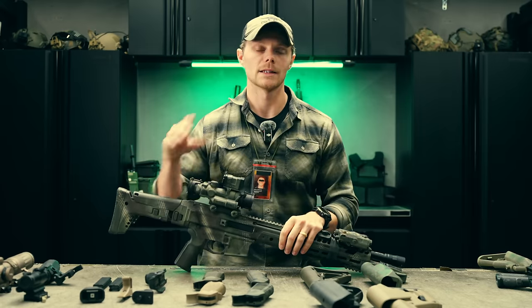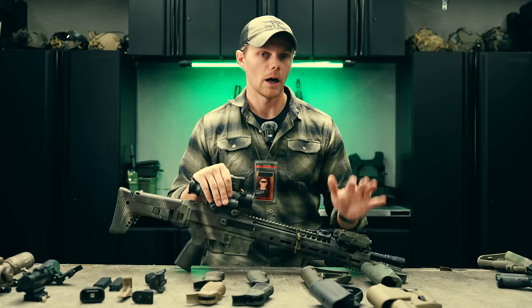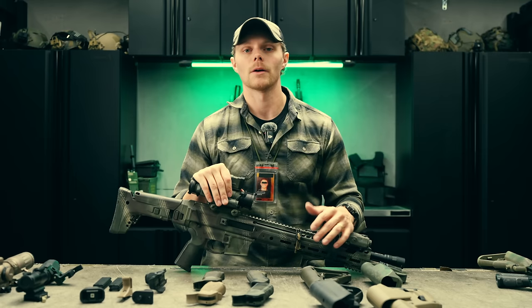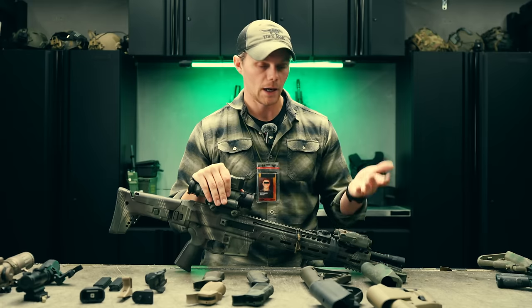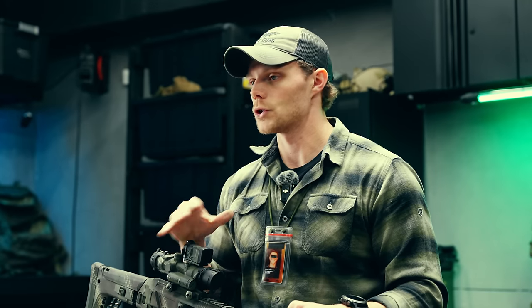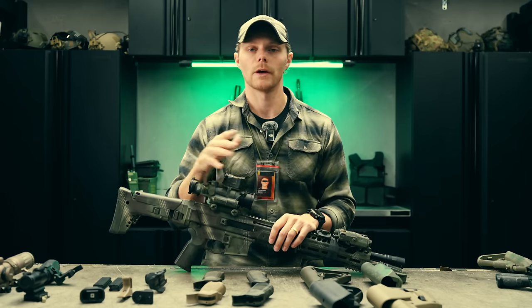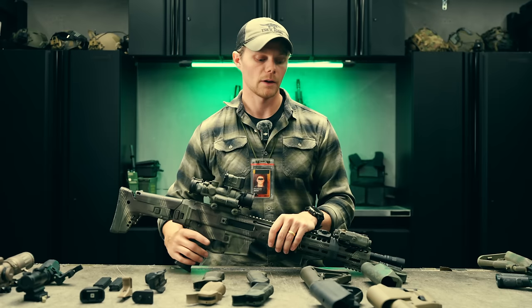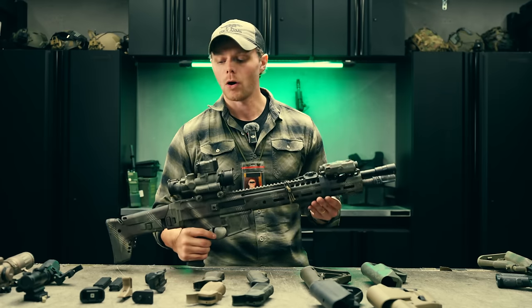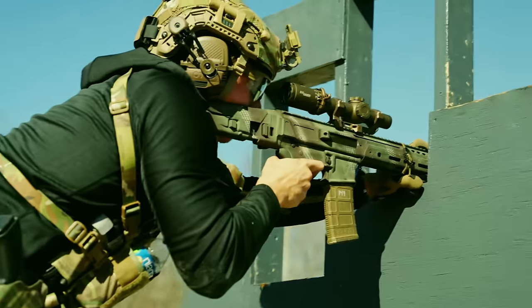Lastly on foregrips, consider the type of barricades you're shooting off of. If you're shooting a lot of unconventional barricades — like PRS-style shooting off hoods, rocks, or barrels — no grip whatsoever is actually more favorable because of the odd surfaces. But if you're shooting off of standard barricades like tables, window sills, or similar surfaces, any grip at all is fantastic because you can drive the gun into it and have a point you can dig in.